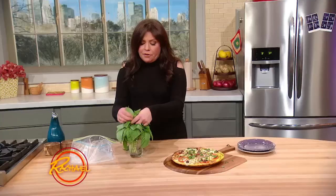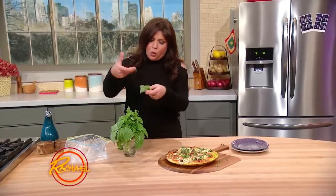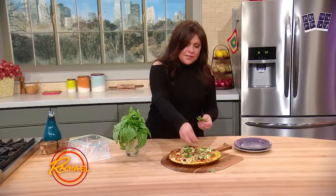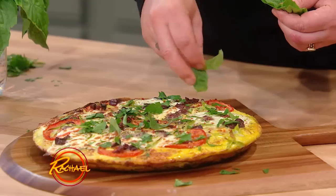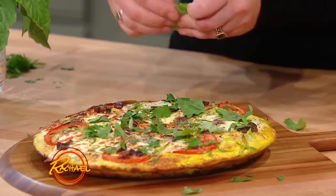In my family, we never touched a knife to basil. You can chiffonade basil — roll it and thinly slice it — but in my family we like to just tear it, for the same reason: you don't want to bruise the basil. And of course, you put this on once it's out of the oven and cooled for a few minutes so you don't blacken the leaves.